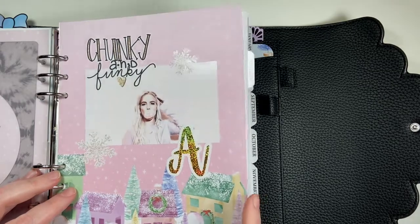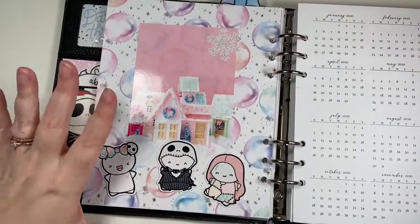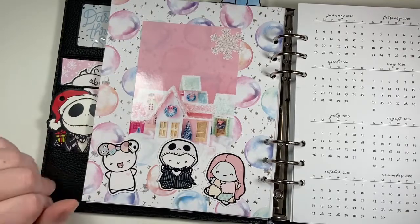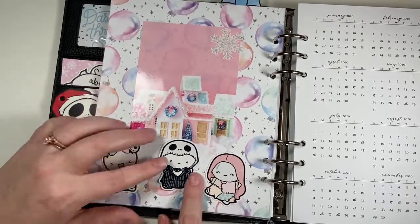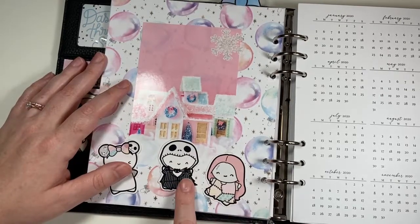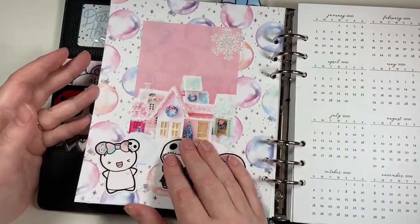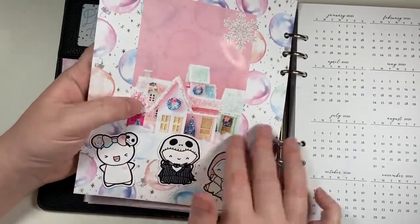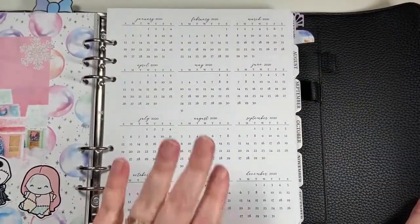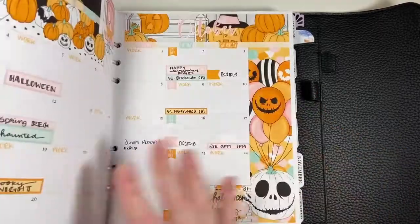This is one of my favorite pages — again just paper pad from Michael's with the Nightmare Before Christmas die cuts from Once The Coffee Monsters Go, and then most of the images I printed off a royalty-free stock website, along with more of the snowflakes that I made.